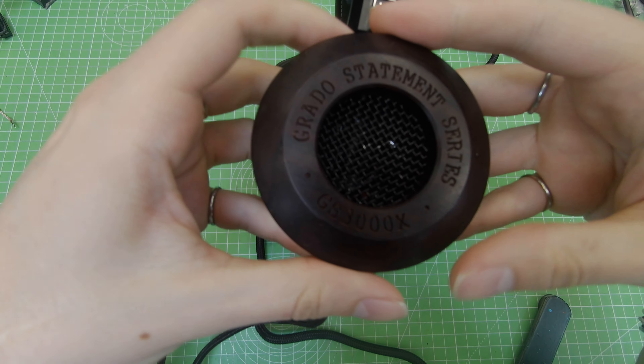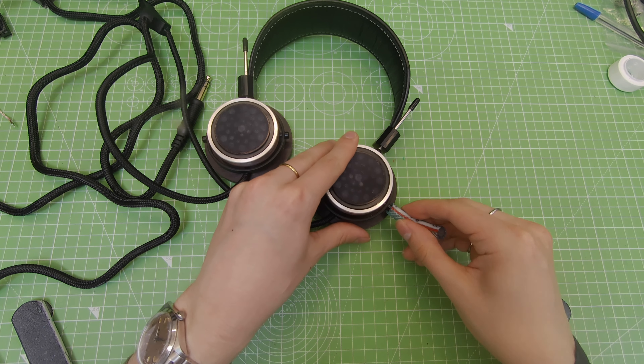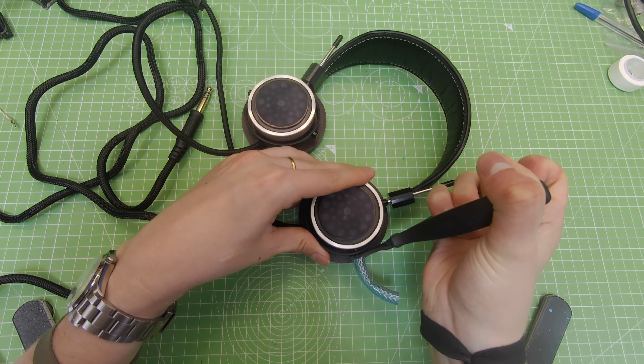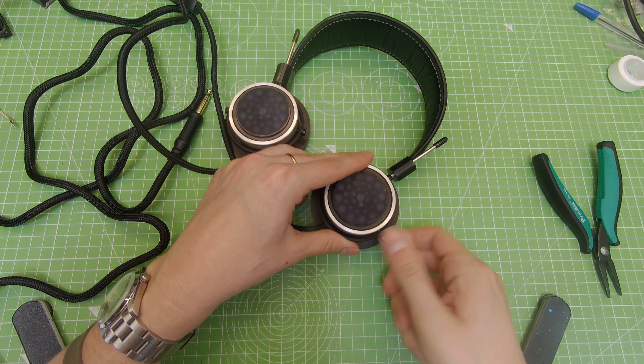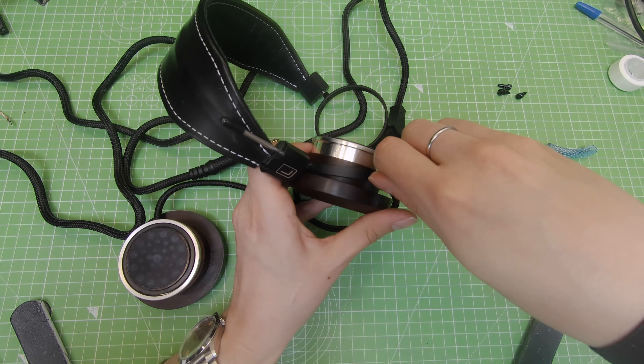A while ago Grado did a really weird thing. They noticed that everyone hated their cables, everyone was always complaining about them, they were always falling apart, and they went back to their factory and took it upon themselves to make the cable even worse. And this is what we've got here — all of the X-series have just a worse cable.